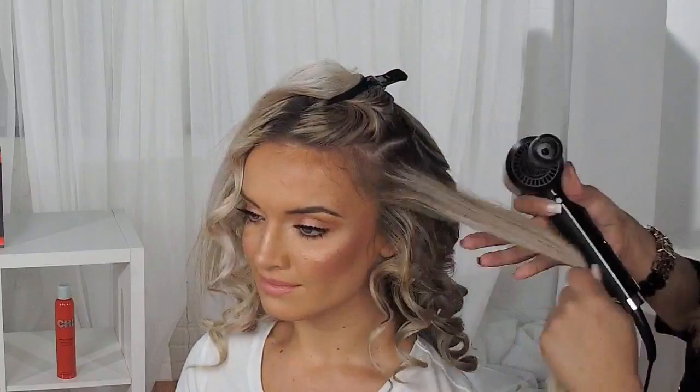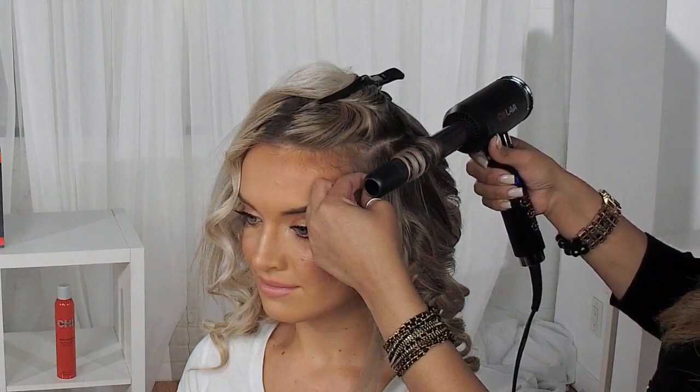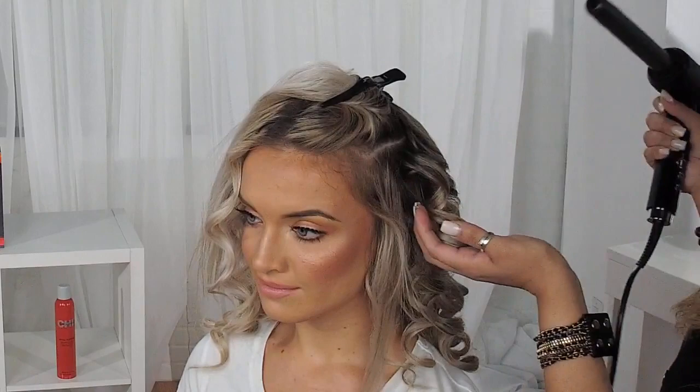I'm just going to grab my next section and do the same thing. As you can see, this makes it so much easier because it eliminates me having to contort my arms differently, which can be tiresome when working at the salon. It maintains your hand and wrist in place, making it super comfortable. You just drop it down, press your cool shot button, allow that curl to cool down, and then release.